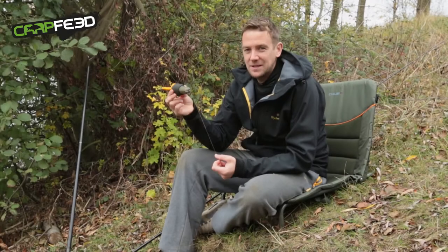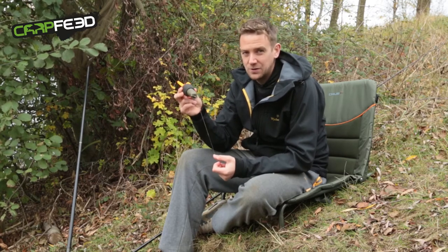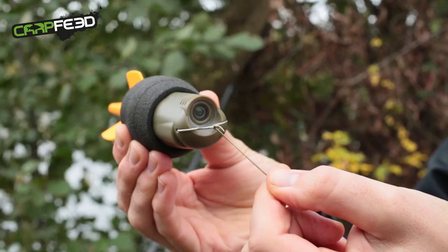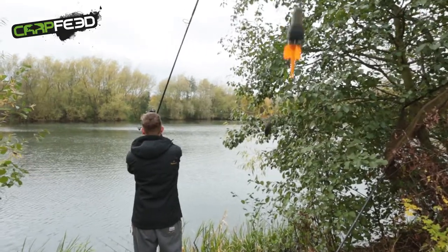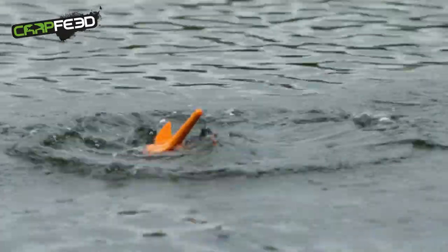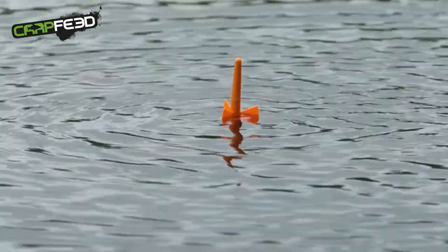When it comes to using the Fish Spy, there's a few rules that you should follow. First of all, always use a shock leader — 50 pound braid is ideal. This, after all, could be the most expensive float you're ever going to lose, so you don't want to snap off. A heavy lead is also recommended; about four ounces is ideal. If you're using anything less than that, it can be a little bit tricky to know when the float has been wound down to the lead. You need something to anchor it in place, because it is quite a buoyant device.